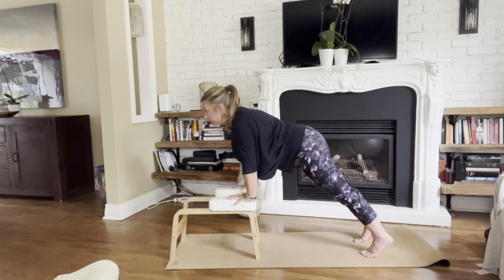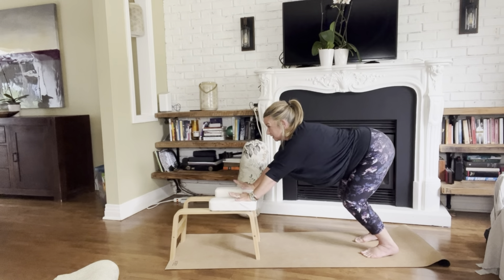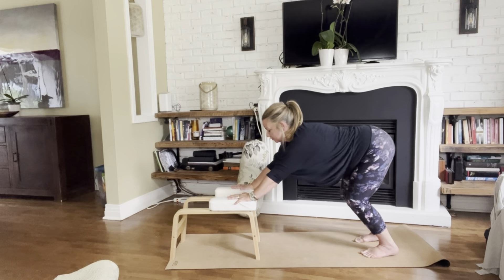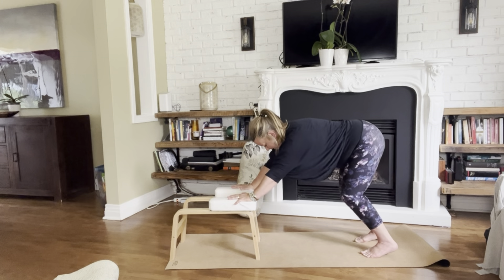If that feels uncomfortable, slow it all down. Go ahead and make some audible sounds when you exhale. You want to tickle those branches that are in the larynx and pharynx.